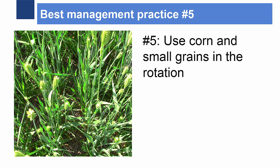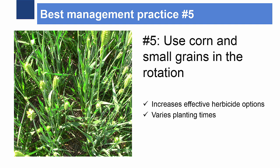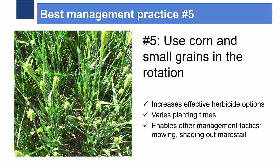Number five: rotations of corn or small grains with soybeans increases options for effective herbicides and varies planting times from year to year, which throws off the growth cycle of horseweed. Small grains enable harvesting as a control option to slow horseweed growth by mowing it off. Adding alfalfa to the rotation also presents an opportunity to cut off horseweed during its peak growth, weakening the plants.